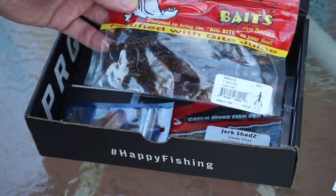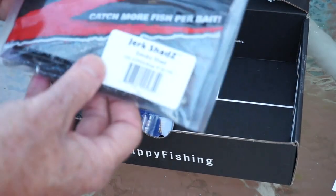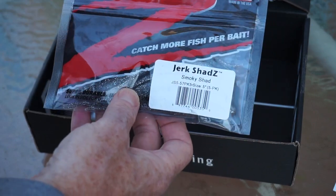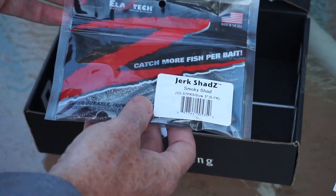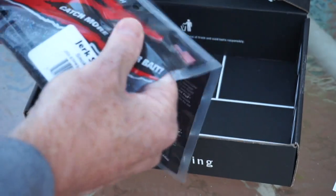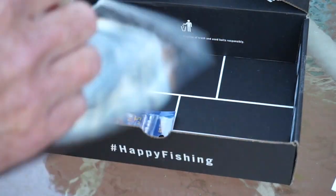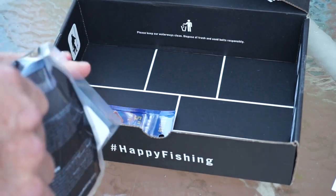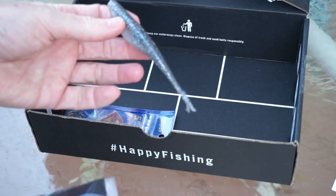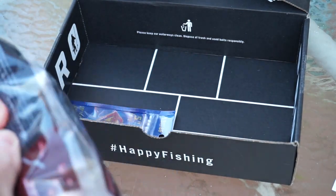That retails for $4.99. From Z-Man, the Jerk Shads in the color Smoky Shad. I'm a fan of Z-Man products. Looks like they've kind of changed their packaging and their logo a little bit — gotten away from that blue color. This package is kind of weird, it's got a whole other section to it. I'm going to open one up and take a look at it. It's basically a fluke, and I like the color — nice shad color with some blue glitter in there. Should work out pretty well.